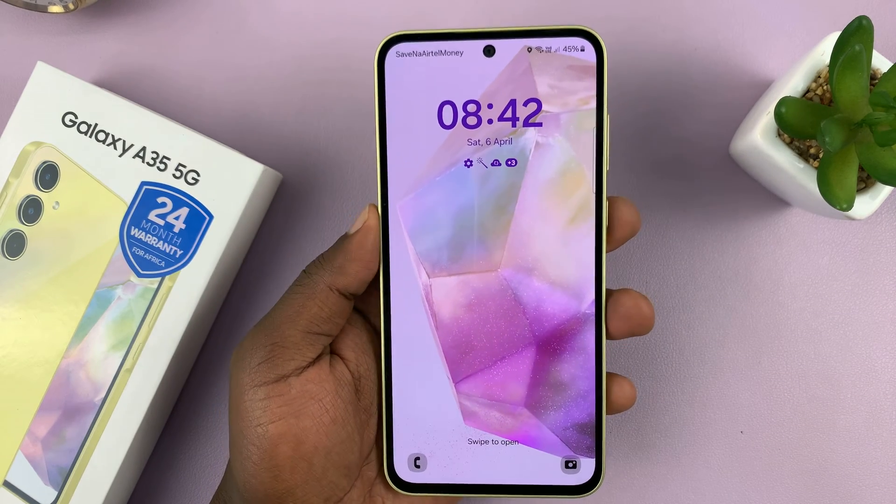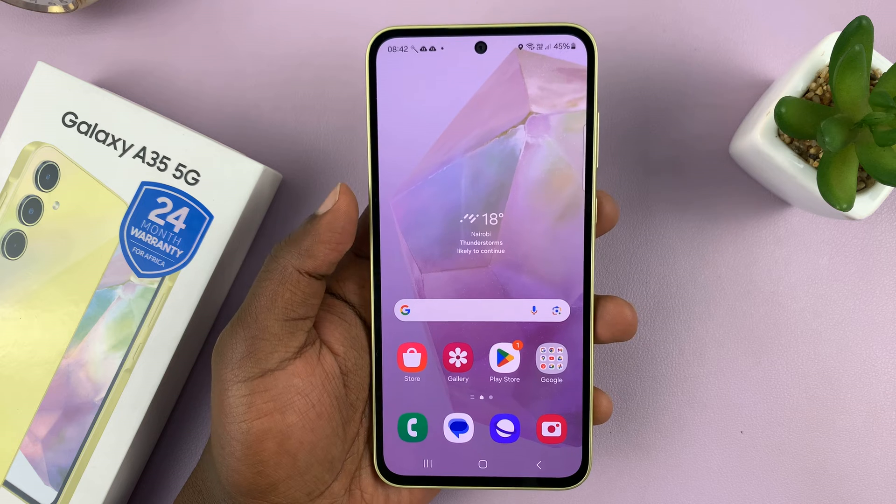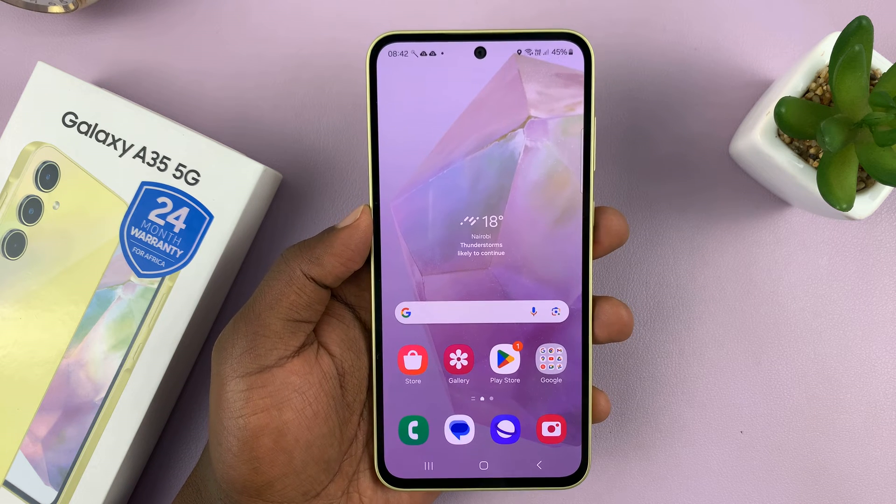I have the Samsung Galaxy A35 5G and in today's tech tip I'll be showing you how to restart and also how to force restart this phone.